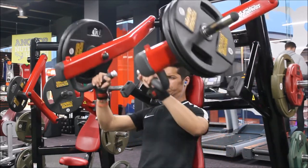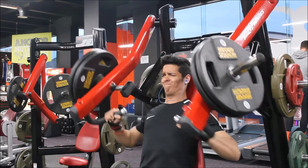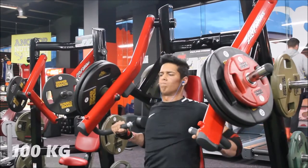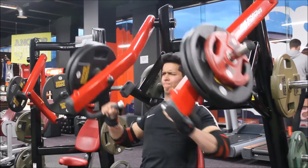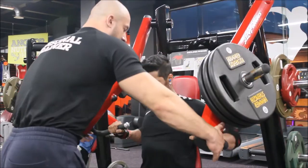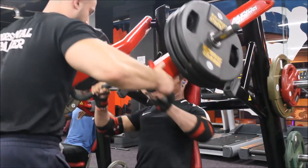When using a fixed path machine, it's imperative that you set up the machine correctly for your height. What I mean by this is that you have to set the handles just below your shoulders — you don't want them up at shoulder height because you might injure your shoulders. Just keep them a little bit below so you focus it on the chest.